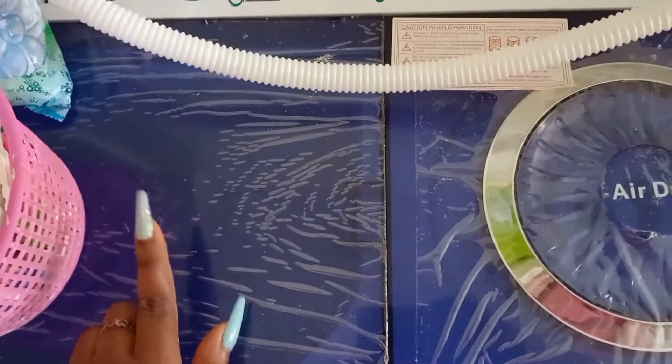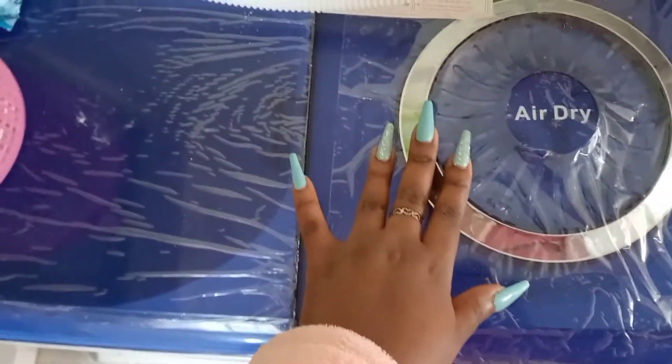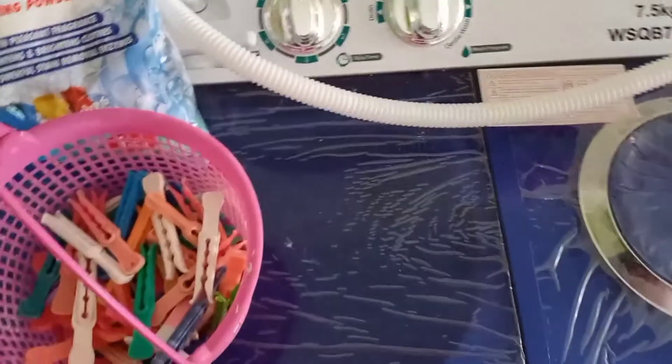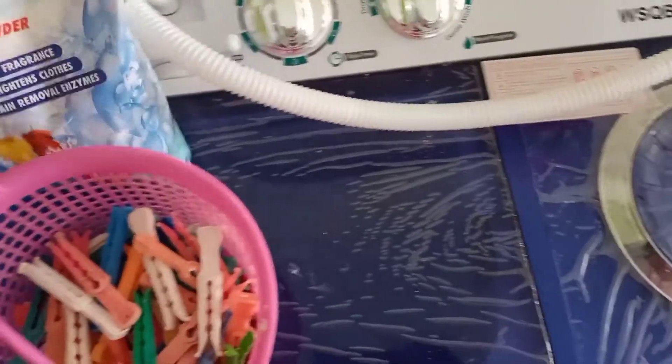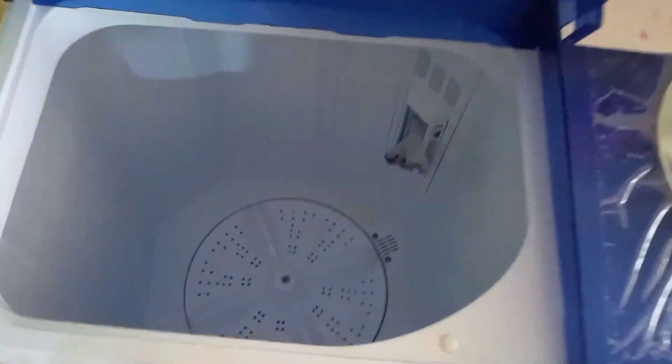It's not a dryer, it's a spinner. So this is the inlet, which you connect at the sink or tap to let the water flow in. And then there's an outlet which I place so that the water can go into the bathroom. The outlet is for draining the water, the inlet is for bringing the water inside the washing machine. We have the washer and the spinner.